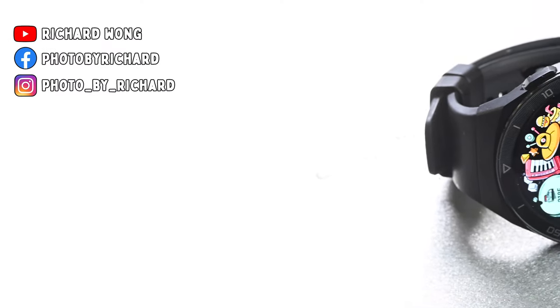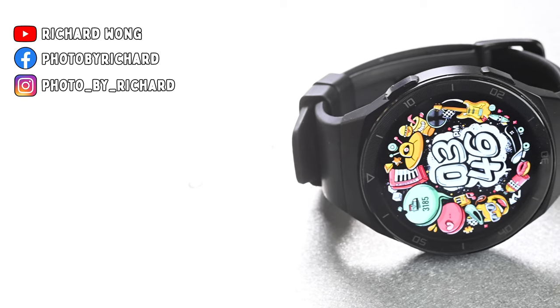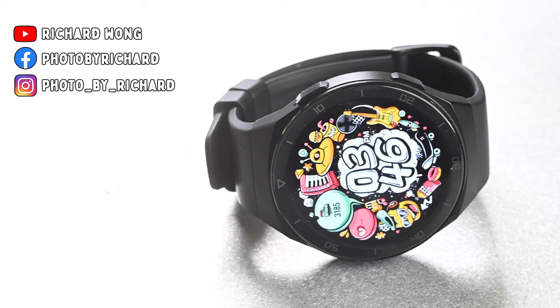Okay, so that's my little review of the Huawei Watch GT2E. As usual, if you have any questions, please feel free to ask. Thank you very much for watching and I will see you in my next video.